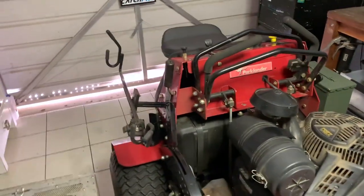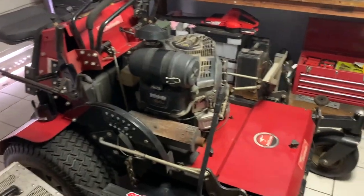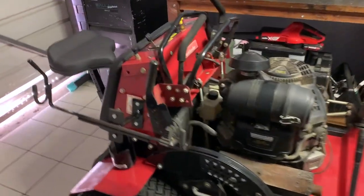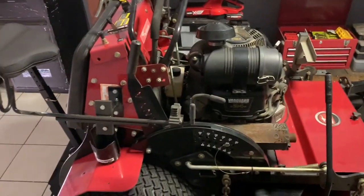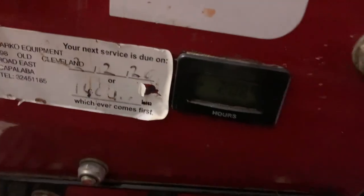G'day everyone, Ben here from CatchPro in Australia, just giving you my 200-hour review of my Bradley Stand On 48. I was actually supposed to do this at 100 hours, but I just got super busy. So down here you can see 208 hours.